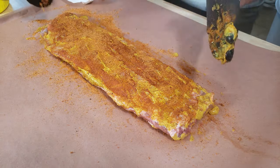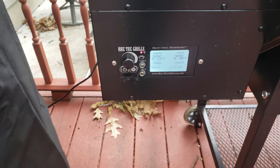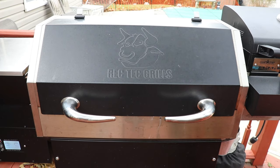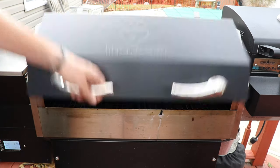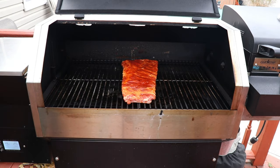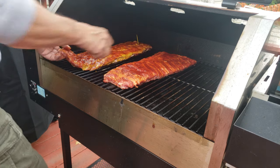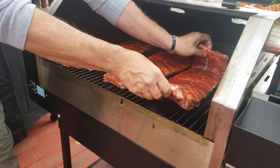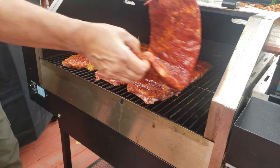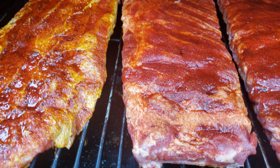We have a no binder, a water binder, a Worcestershire binder, and a yellow mustard binder. We are going to run our Rec Tec pellet smoker at 275°F for approximately a three-hour cook. I'll spritz every 30 minutes or so and rotate the ribs. There is no rhyme or reason to how I'm placing my ribs on the grill, but I will rotate as best I can. Take note: straighten your meat out when placing it, because if your meat is quarter-moon shaped it will cook that way and possibly lose some juice.